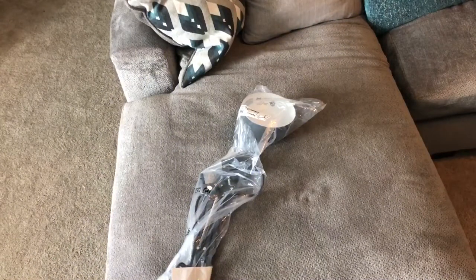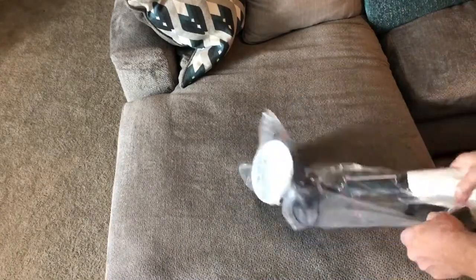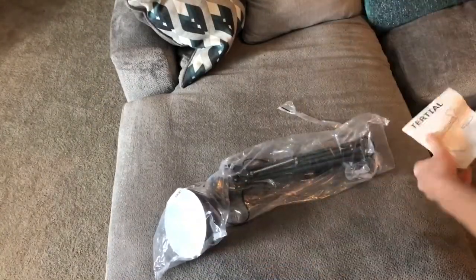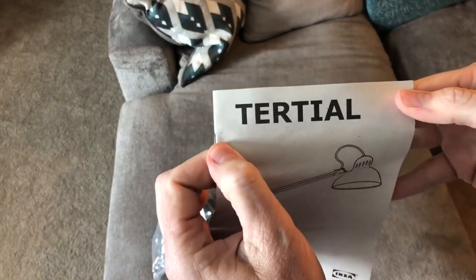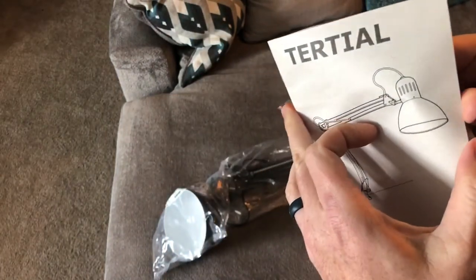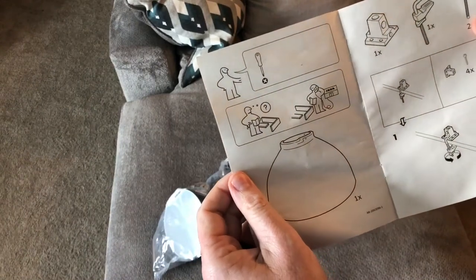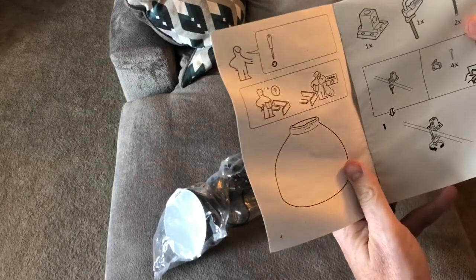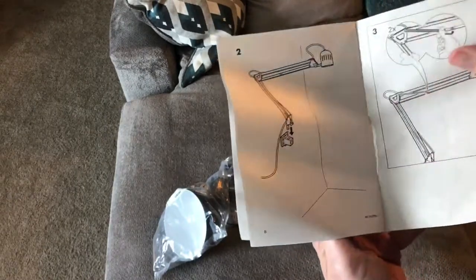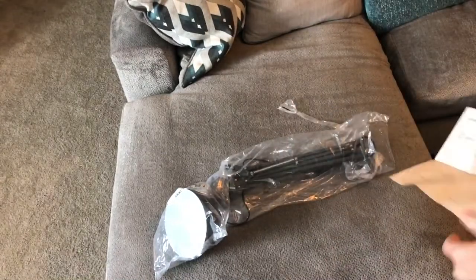I bought a cheap desk lamp from IKEA — let's see what it's going to take to put this thing together. I'm not even going to try to pronounce that name. It's got a clamping system, which I didn't think it had, so that's cool. I thought you actually had to mount it, but I guess it just gives you the option. Let's take a look.